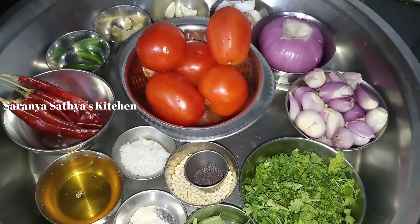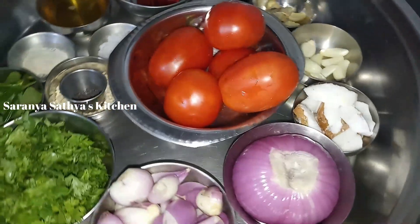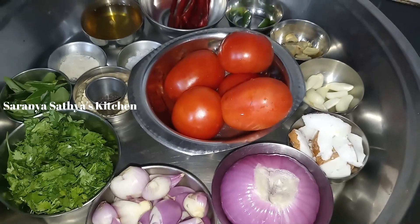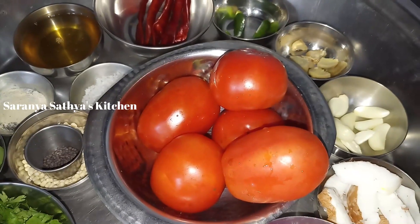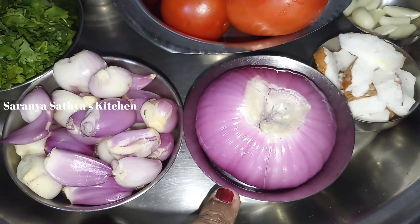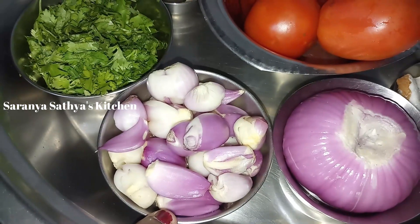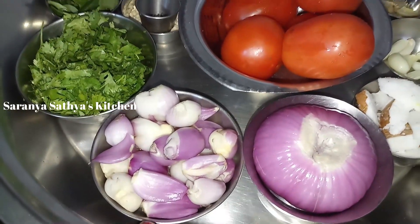It's a multi-chutney. If you have any of this chutney, it's a great chutney — a super chutney. It's a big chutney, it's a good chutney, so it's good.